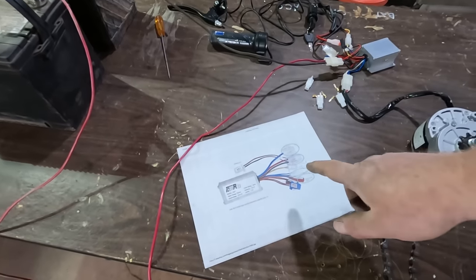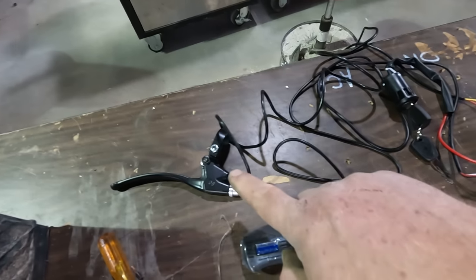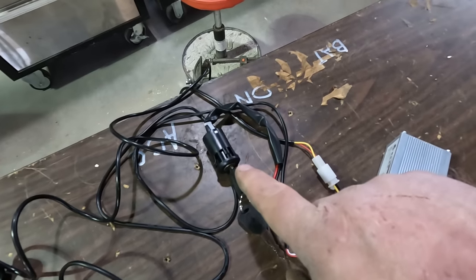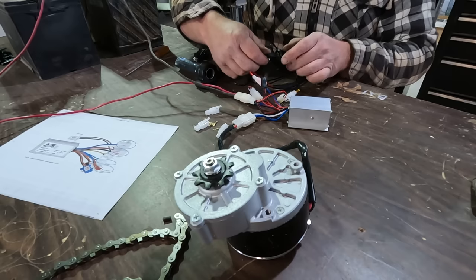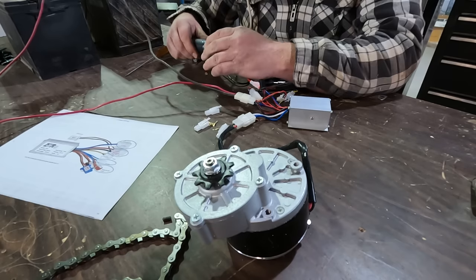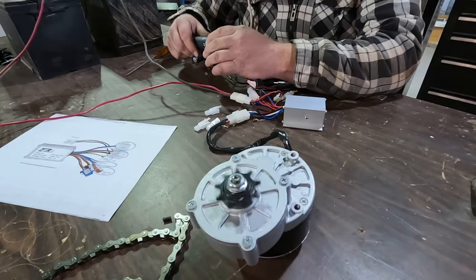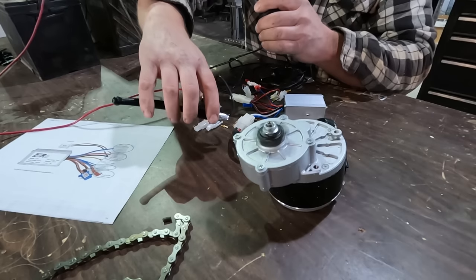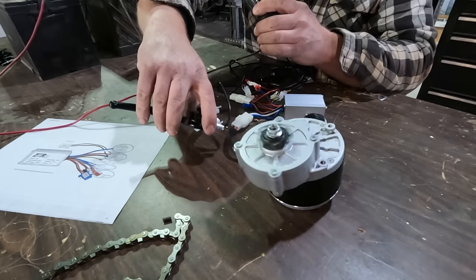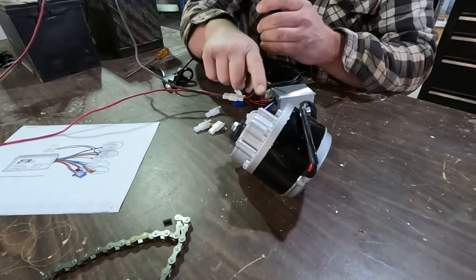I found a wiring diagram online. I've got my 24 volt source going to the speed controller, the throttle hooked up, a brake hooked up, the key switch hooked up, and the motor hooked up. I turn the key switch on, give it some throttle — oh yeah, that does something. Maybe I should mount it to something. I try out the brake — hit the brakes and it shuts off the power. Definitely should mount that to something.